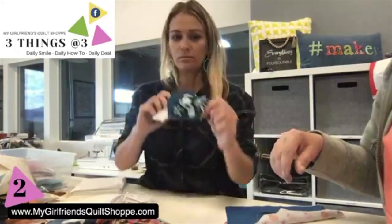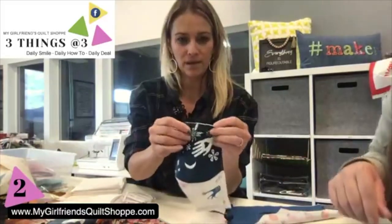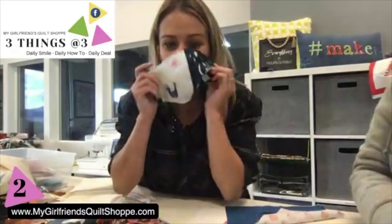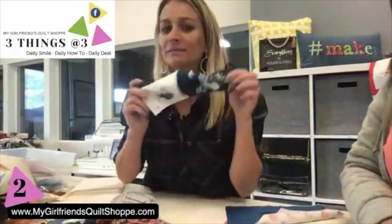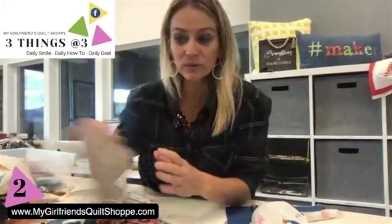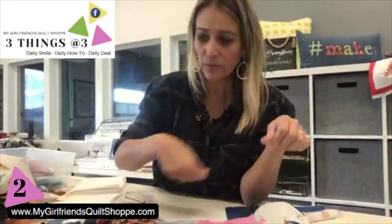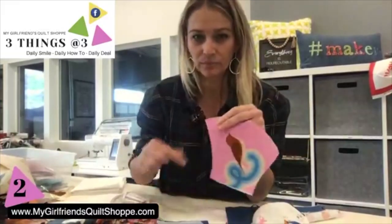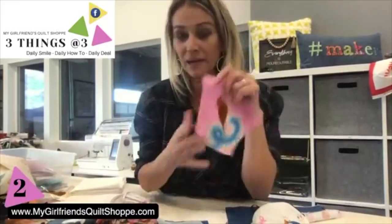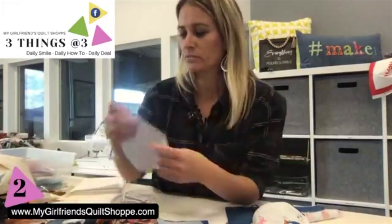I just learned from Sandra, one of our employees, that if you pleat it right there — just fold it — it'll make it a little bit smaller for a smaller face. All I did was cut these out; I just used a rotary cutter and quickly went around them.